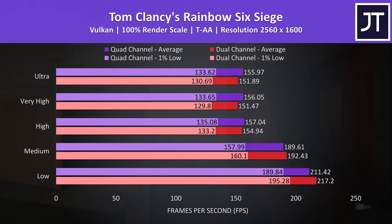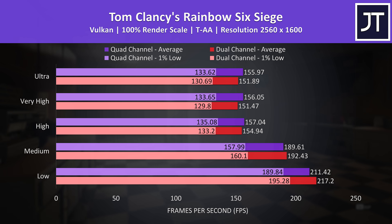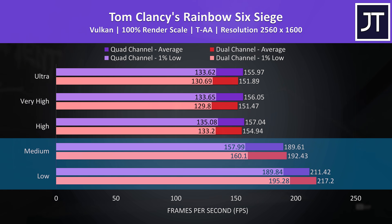Rainbow Six Siege is a more competitive esports title, and I was expecting to see larger differences here as a result of the memory change, but it hardly mattered at all. Generally speaking the memory installed was better between high and ultra settings, but it's a super small difference. Medium and low settings were slightly behind, but again it's an extremely small difference so it doesn't really matter either way.